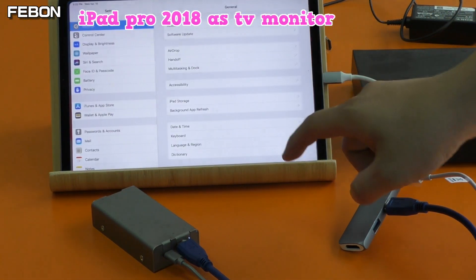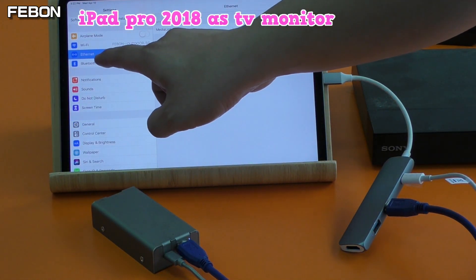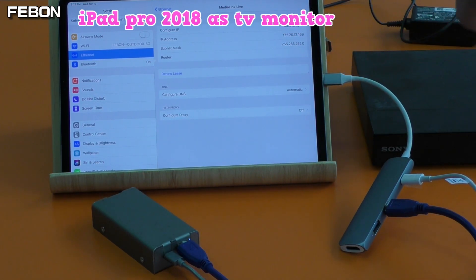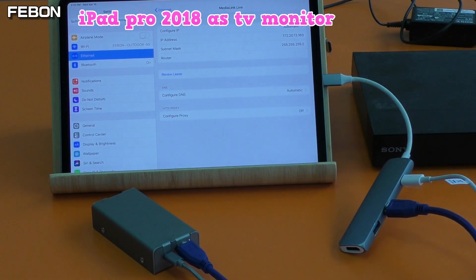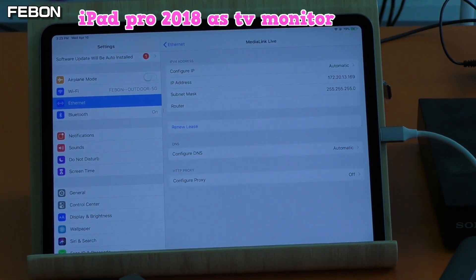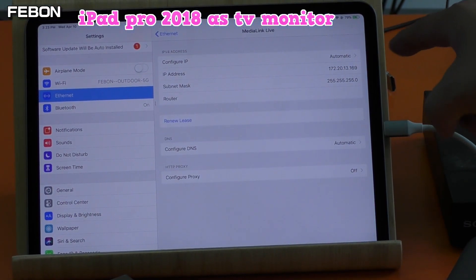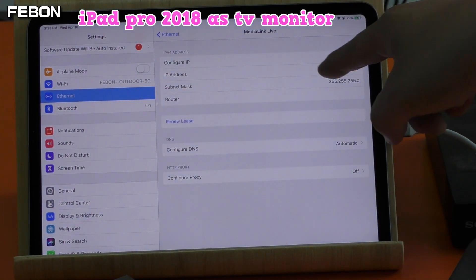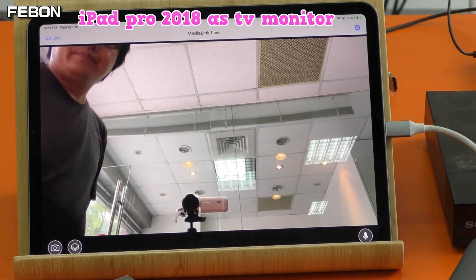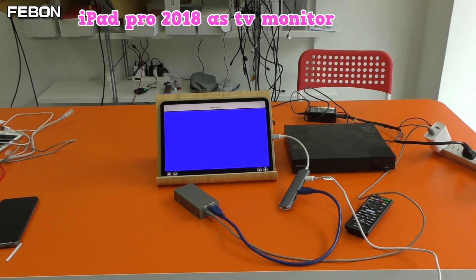Turn on the Control Manager. You will see the Ethernet connection and the MediaLink Live option. You will see the IP address 172.20.13. After you see this IP address, turn on the app MediaLink Live. It will show a blue screen after it connects.